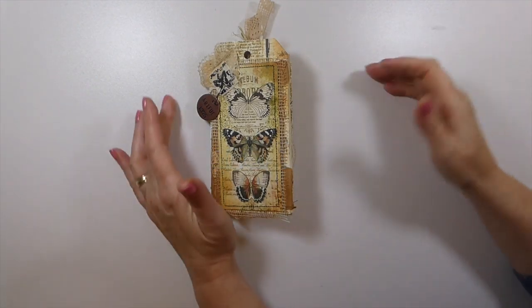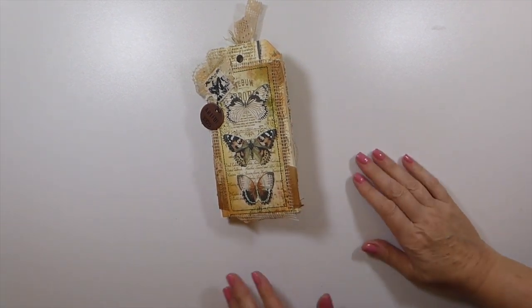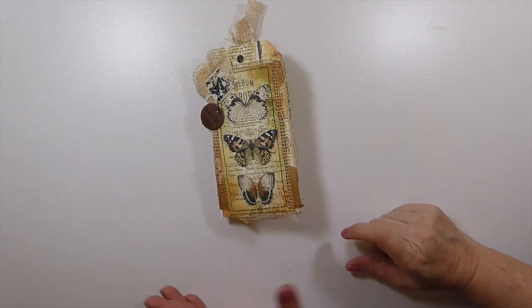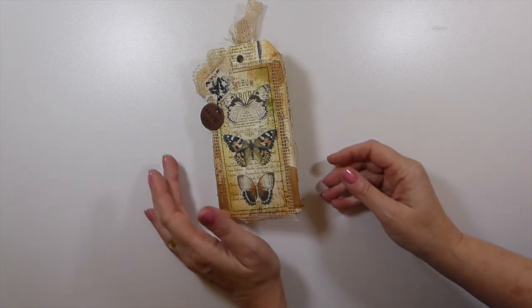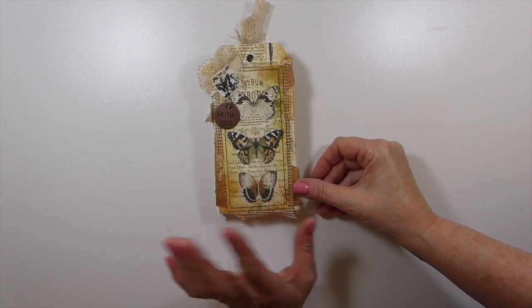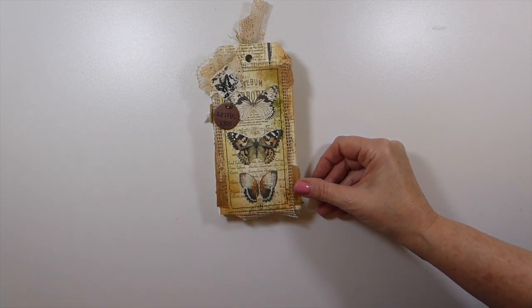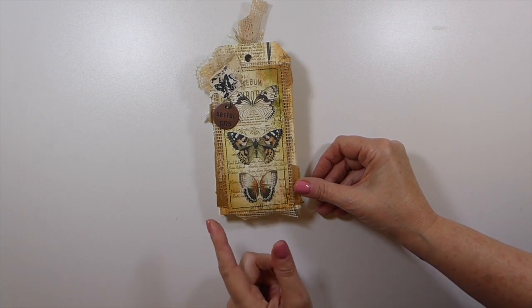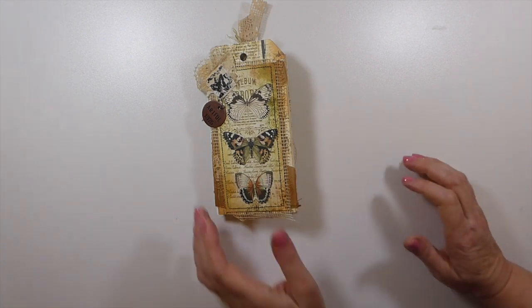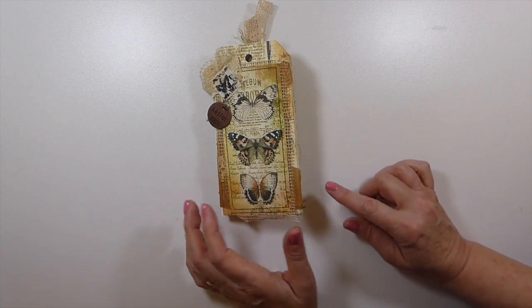Good morning everybody, welcome back! I've got a design team project share to share with you today. This is for Tracy Fox, who is Love Junk Journals on Etsy. I'm sure you're all familiar with Tracy. She's got some beautiful kits, and this one I've combined a couple — but primarily it's the Silhouettes kit. In the description box below I'll name the three or four kits I've got various images from.